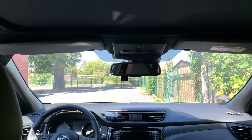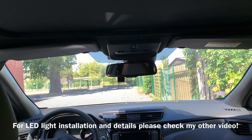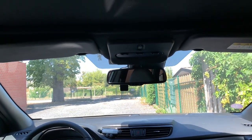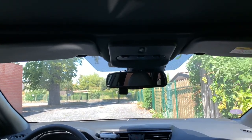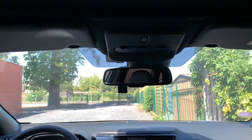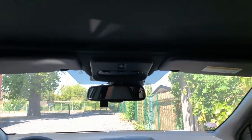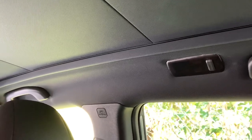So guys, here I am back in the car with the LED lights installed in the interior and the tint-wrapped covers on top. As you can see, it really integrates way better like this. Even if the tint wrap isn't perfect — it's my first time — I am quite happy. On video the ceiling looks a little bit more greyish than in real life.